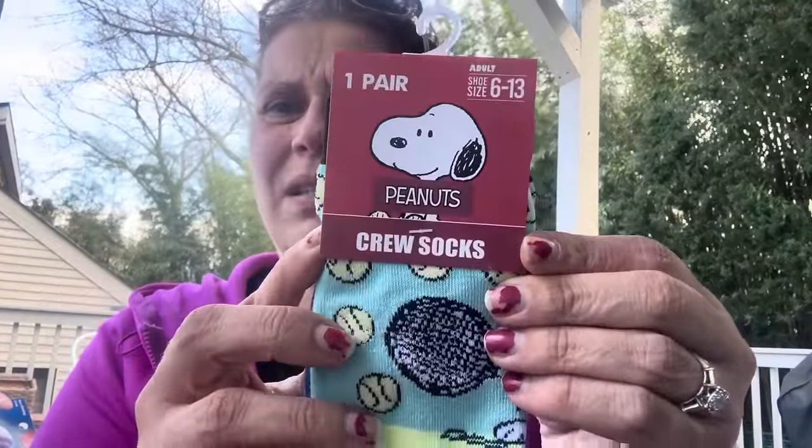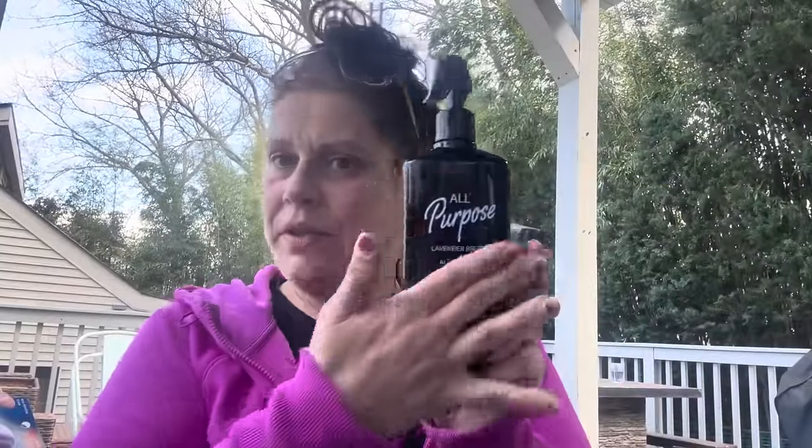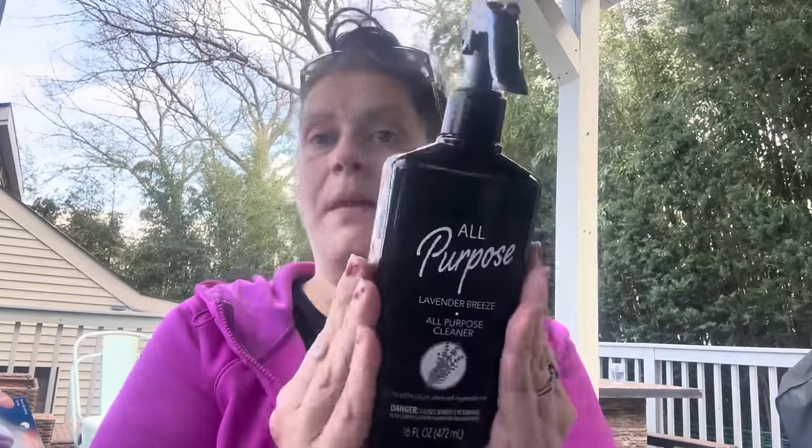I got these peanut socks for my stepfather — he's all into racket sports and playing tennis. Then I saw this — looks familiar, right? It used to be rosemary and sage or something, but now they have a different scent: lavender breeze. I got the all-purpose cleaner and it smells wonderful, very lavender-y — like lavender Fabuloso in my opinion. I didn't really like the old sagey one so I thought this was cool.